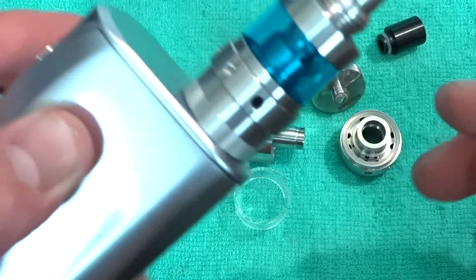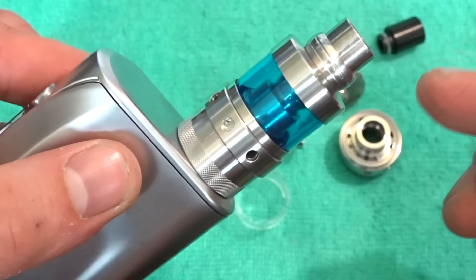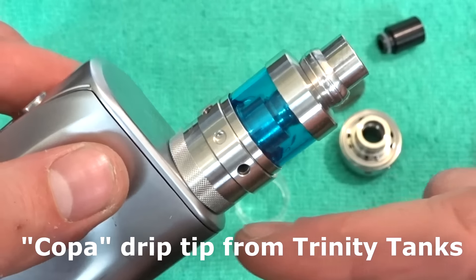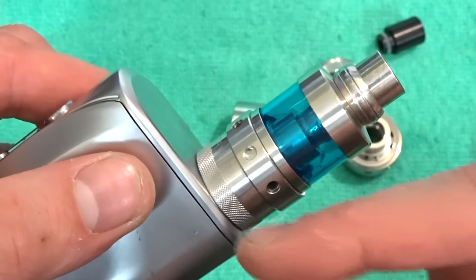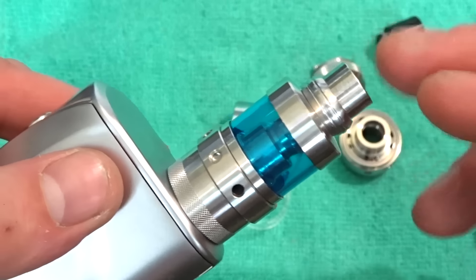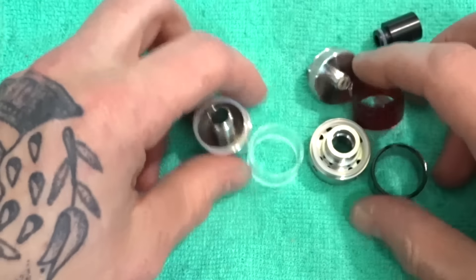That's the 3ml. Quick statistics: it's a 23mm diameter. The 6ml has a total height of 56.1mm from bottom to drip tip — obviously this is not the original drip tip. The 6ml has a 66.6mm length from bottom to top. So, 23 by 66.6 for the 6ml — easy to remember. And 56.1 for the 3ml. 3ml capacity, 6ml capacity, 23mm diameter — there's all your figures.